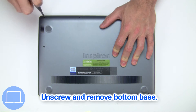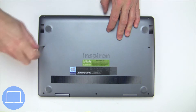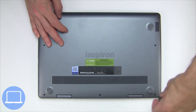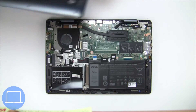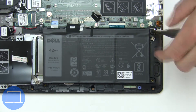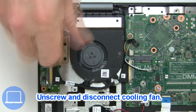Unscrew and remove bottom base. Now, unscrew and disconnect battery. Next, unscrew and disconnect cooling fan.